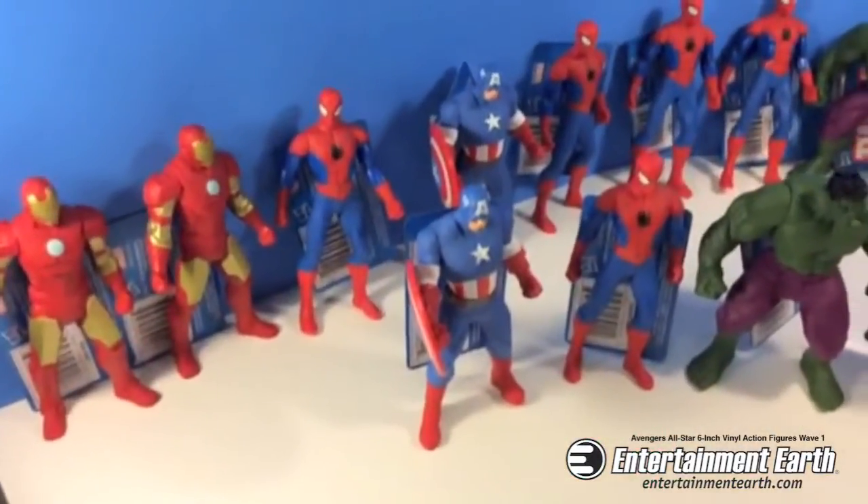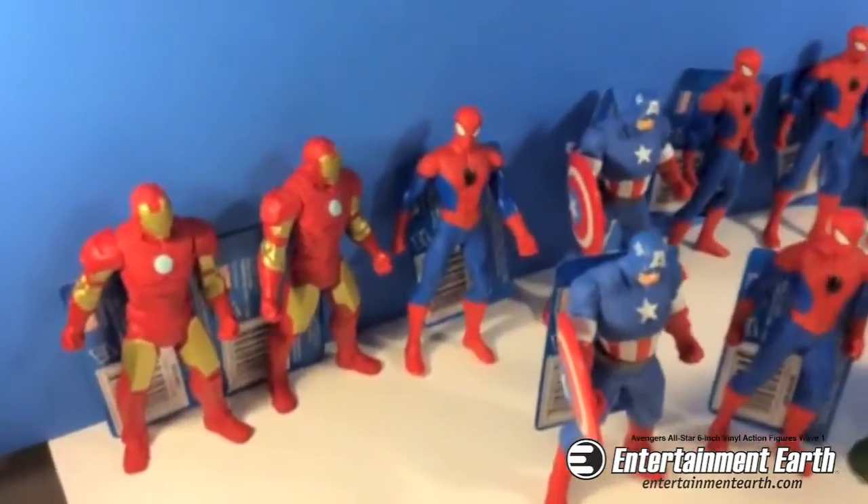Here it is, here's the whole set. You've got four Iron Mans, five Spideys, four Hulks, and three Captain Americas.